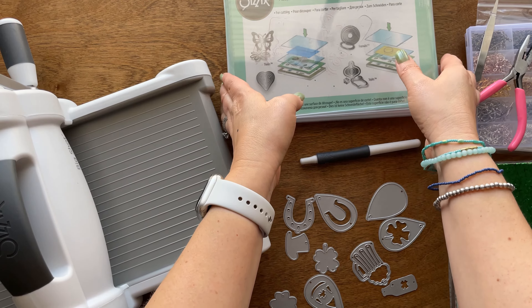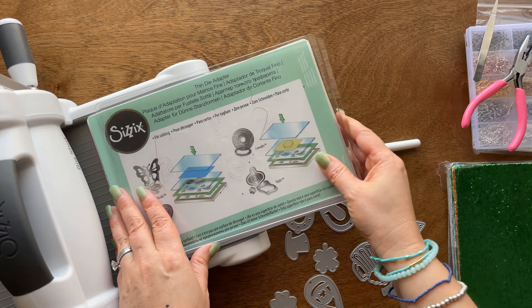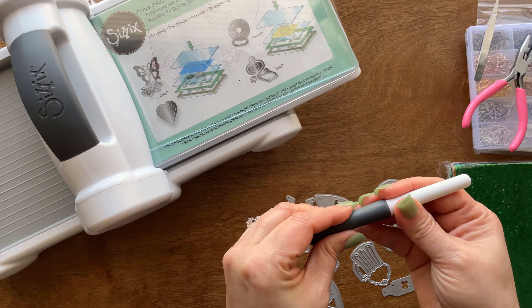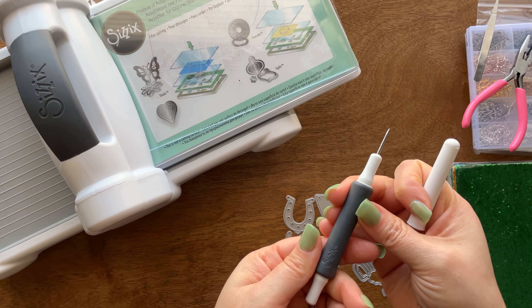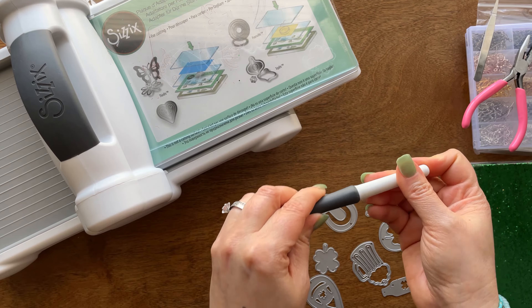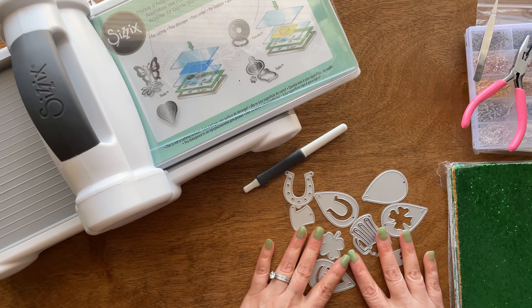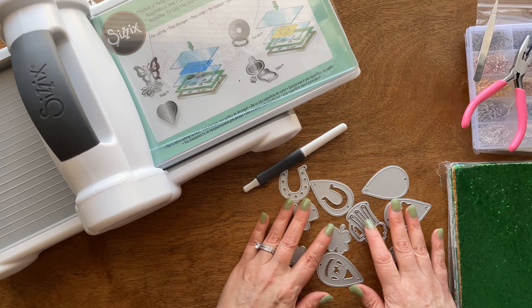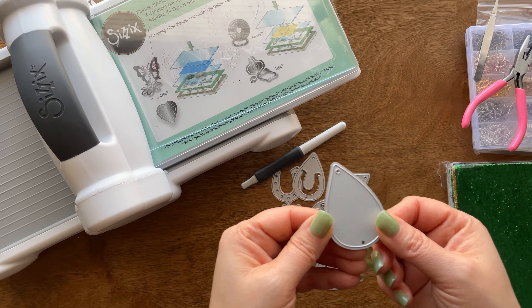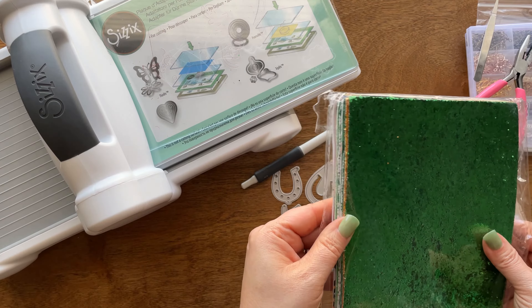So these are the supplies you're going to need for today. The Sizzix Big Shot came with the base plate and the cutting boards. I also purchased a little tool from Sizzix that gets rid of all of the little holes — I'm not sure what it's called but it'll be linked in the bio. I purchased the cutest little earring kit from Amazon; this was St. Patrick's Day specific, but some die cuts like this could actually be used for everyday earrings depending on the leather that you got.